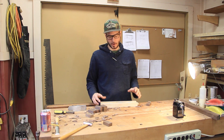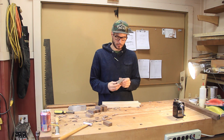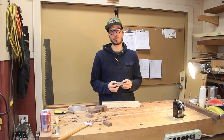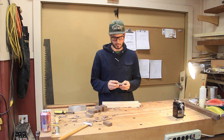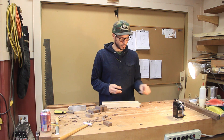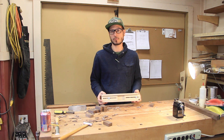Hey guys, today in the shop I'm working on a small jig. This jig is going to be used to make some very small wedges. I contemplated making a jig either to use on the table saw or on the planer, but I didn't feel very safe doing that — this is just a lot more enjoyable. So this works out great, very simple. I'm going to show you some of the details on it, how I use it, and show you how these wedges are used for the piece of furniture I'm working on.